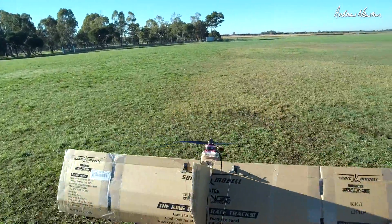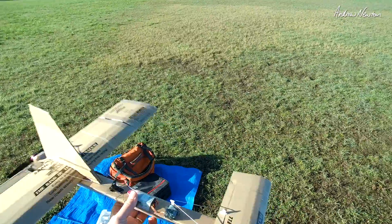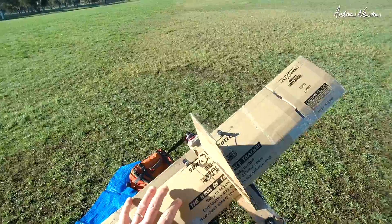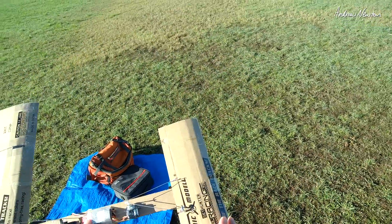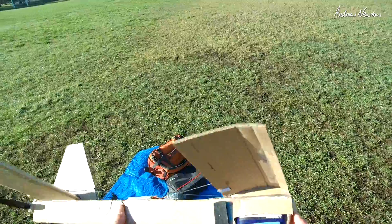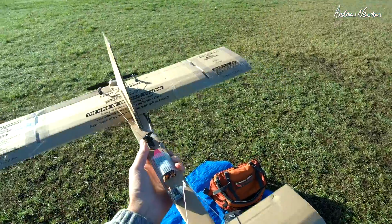70cm wingspan, 35cm canard — I think that's about 13cm and that's about 10cm or so. It's so good — Alden can actually do a proper build overview maybe. Alright, onboard camera.